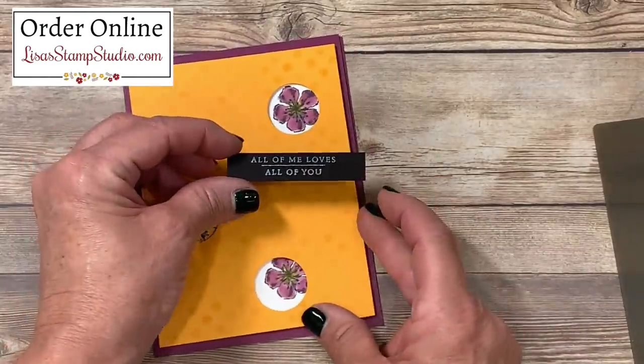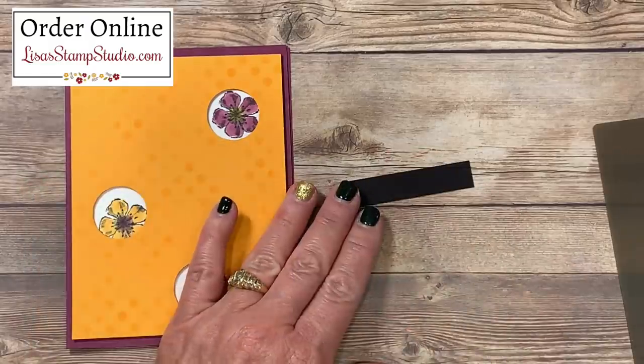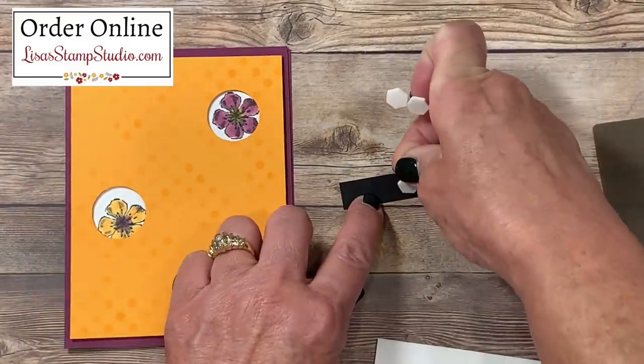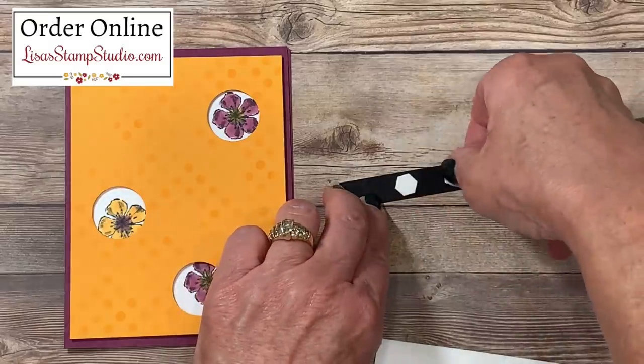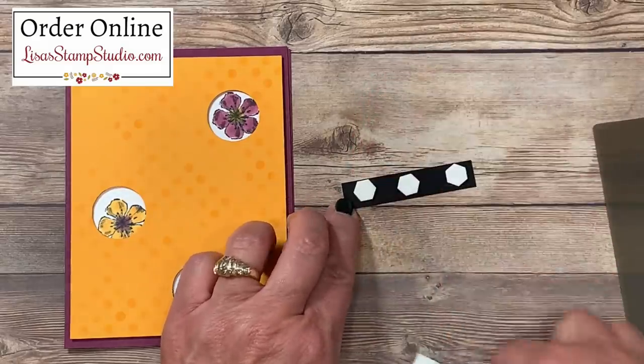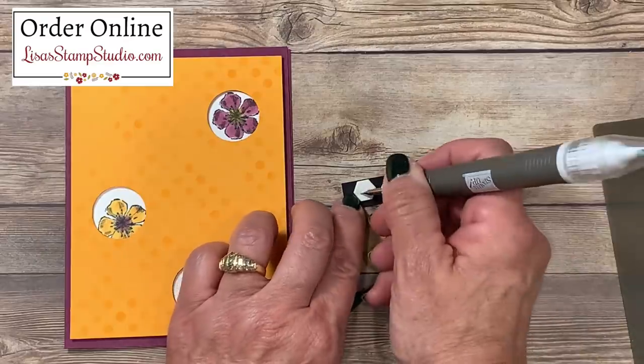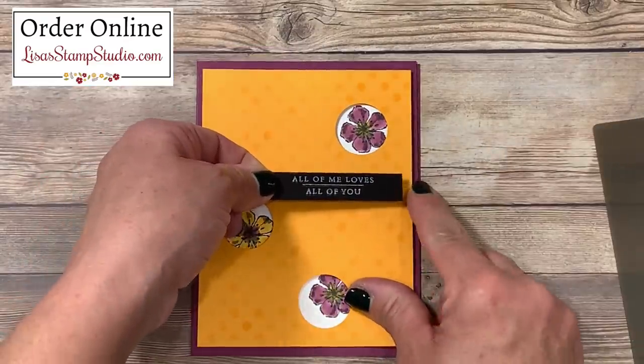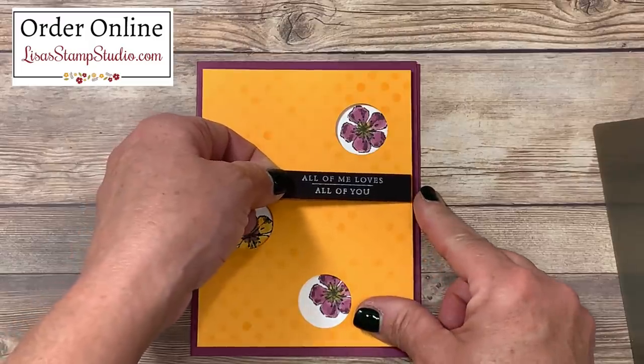Remember our greeting? We're going to go ahead and add that as well using dimensionals. The hexagon shake makes it really easy to adhere these on small pieces so you can get even edges right along the cardstock. I chose to mount this to the edge of the Mango Medley cardstock.